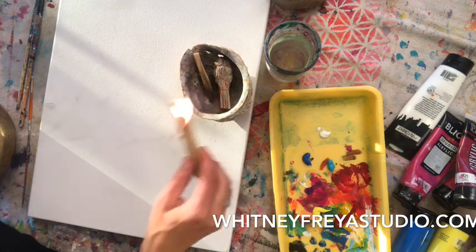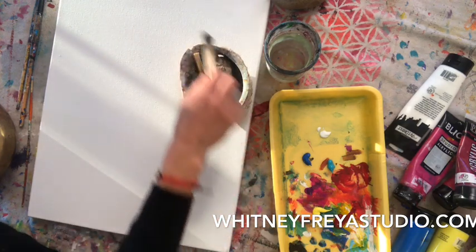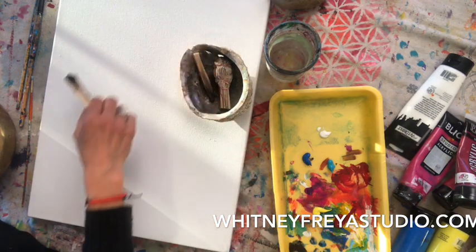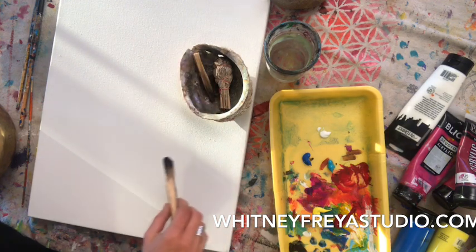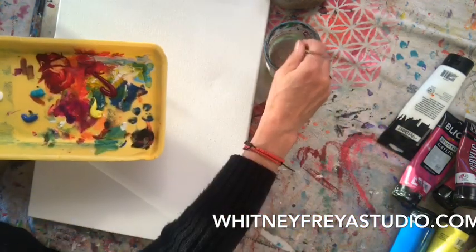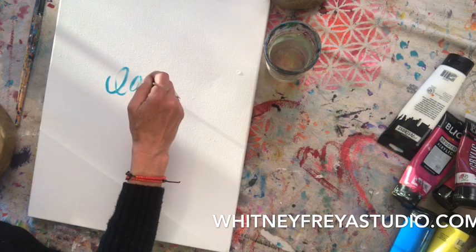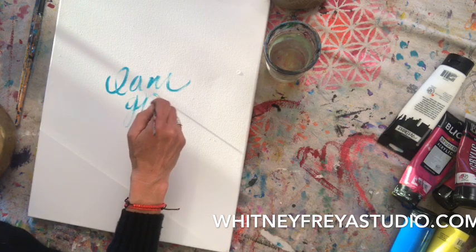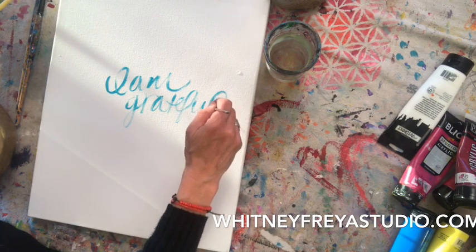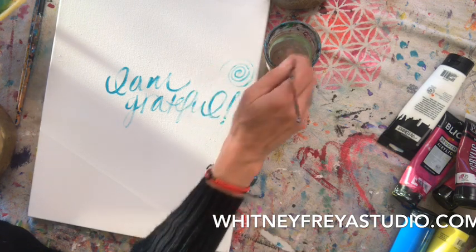And this Buddha is all about gratitude. So I invite you, as you watch this video, to simply allow your awareness to magnetize to it what you are grateful for. You pick any colors that feel good to you, any size brush, and you create the energy that you want to create, that you want to experience. In this case, I'm choosing gratitude. And you paint that into this first layer.